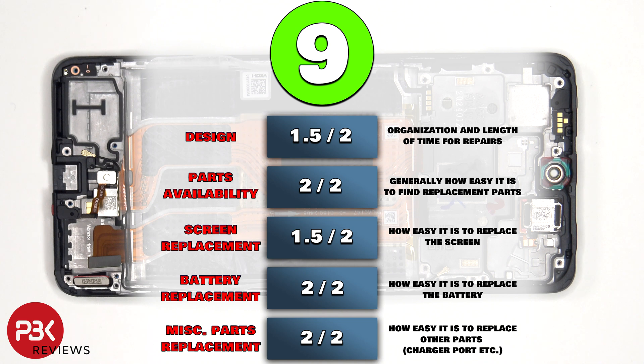Now for the repairability score on this phone, I give it a 9 out of 10. The back cover is pretty easy to pry off, and pretty much all of the components inside the phone are fairly easy to remove and replace.